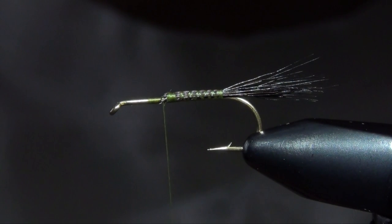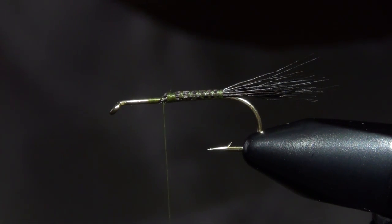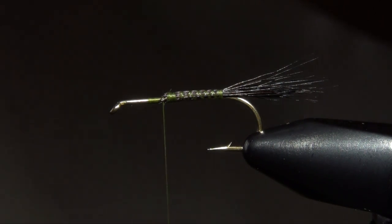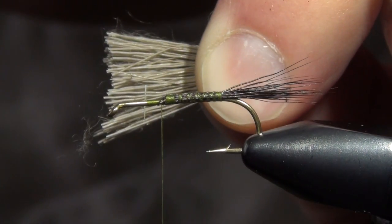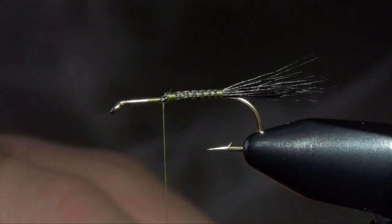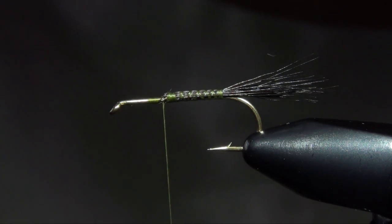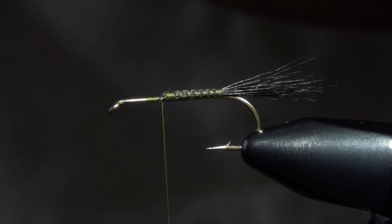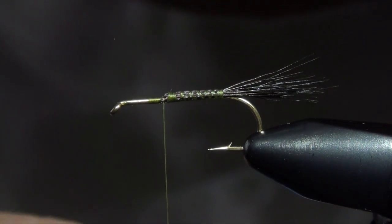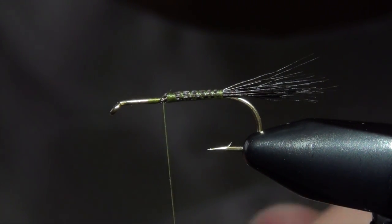Now we're ready to tie in our wing. For that I'm just going to use some gray or dun-colored deer hair. I'm going to take a fairly generous clump — I like nice poofy wings on this fly. Green drakes have pretty large prominent wings. So I'm going to take a fairly big clump, pluck out all the fuzzy fibers, just leaving the tips, and put those into our hair stacker. Give it a good stacking and try to get the tips of those fibers as even as we can.